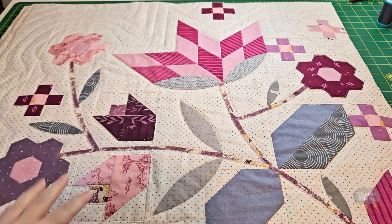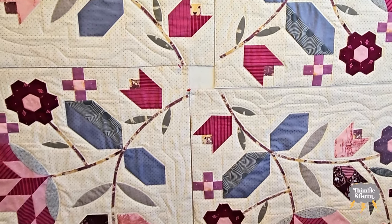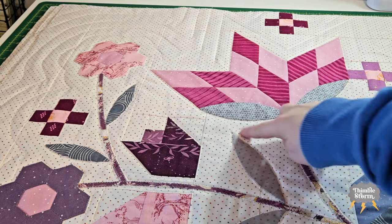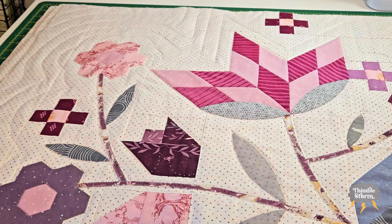Quick recap: I've been working on this mystery quilt for a while now. It is the Laundry Basket Quilts 2023 summer mystery quilt, and I've been attempting to turn the partial seams construction into a quilt-as-you-go construction. I've finished machine quilting the panels — I did very detailed lines around all of the motifs and flowers, and then some lazy echoing all around the quilt.